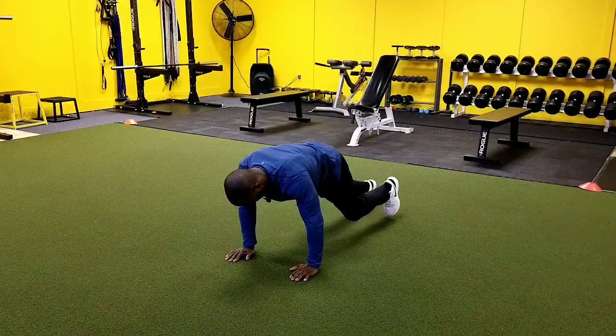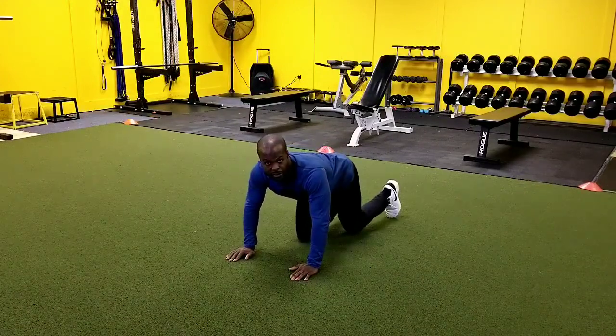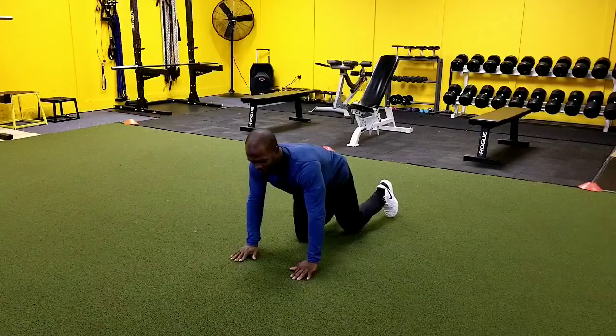So it's bringing the foot up, tapping it, and going here. Now depending on your hip mobility is going to depend on how far your knees actually come up in this exercise. So if you're only making smaller strides that's fine, it's okay.